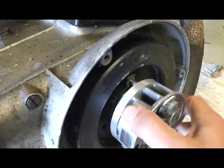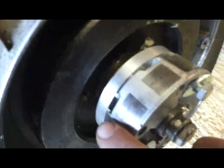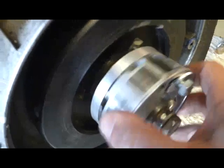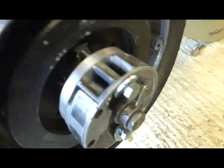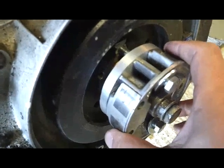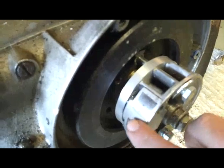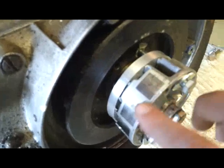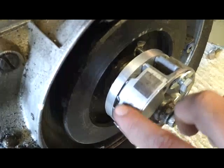You can work out where top dead centre is, and you want these two magnets — because these are what's going to cause the magneto to fire — to make sure that it fires just before top dead centre. A lot of people wonder whereabouts the actual spark occurs. I think the first one charges the primary coil and the second one causes the spark to jump from one set of windings to another.